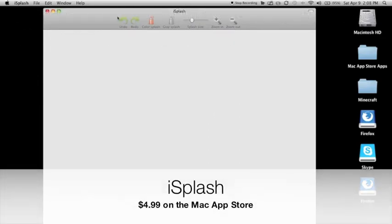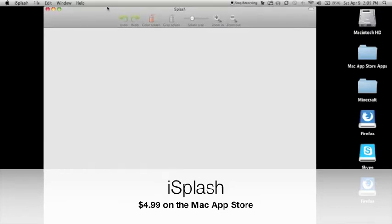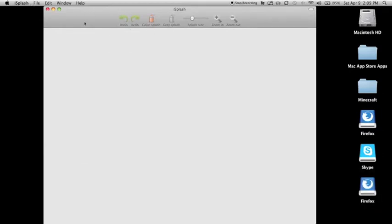This application is called iSplash. I received about three or four promo codes for this app, so I will be giving two or three away on my website. Be sure to check out MrAppitouch31.weebly.com — link in the description below — so you can download this application for free on your Mac.